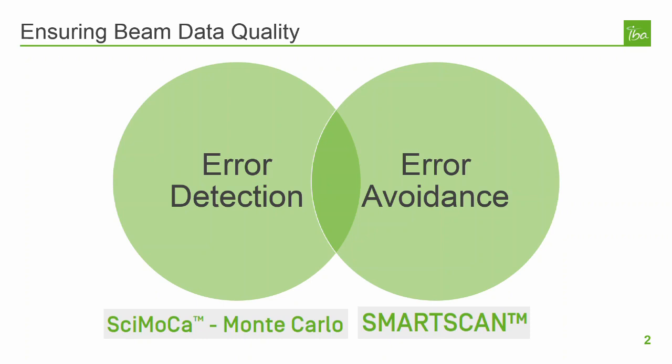Commissioning data errors can happen easily and do happen often according to several studies and publications. SmartScan is a hardware and software solution that is designed to always give you the best possible error-free commissioning data. What if you could commission your machine faster and with the peace of mind that your scanning software is checking the quality of your scans in real time?